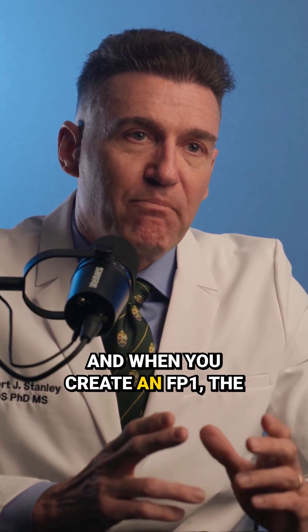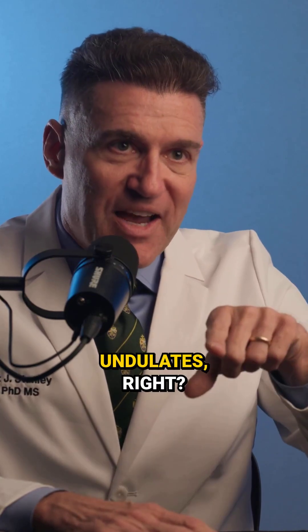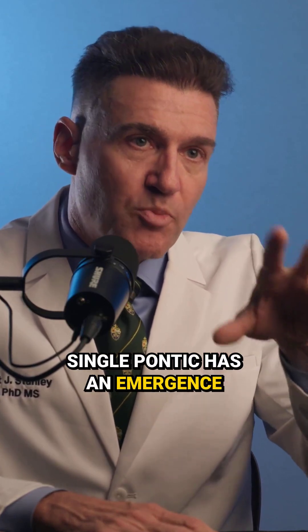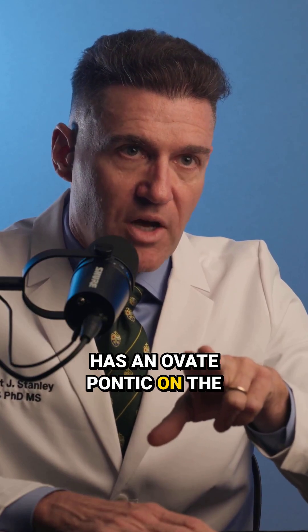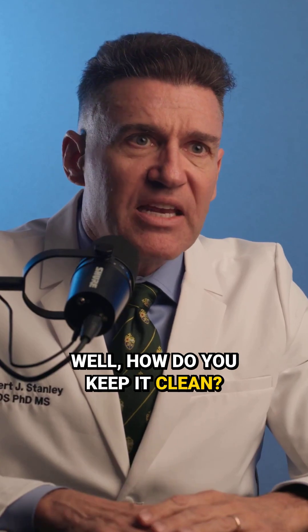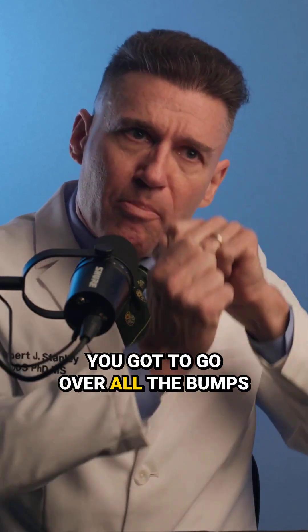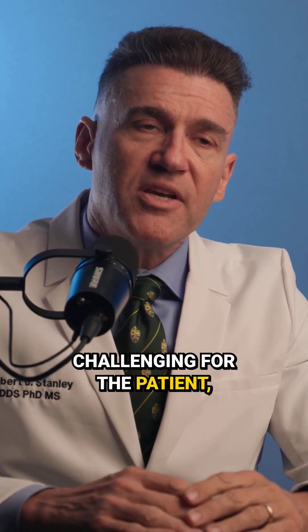When you create an FP1, the intaglio surface undulates. Every single implant, every single pontic has an emergence profile on the implants, and the pontics themselves have ovoid contours. What's the problem with that? Well, how do you keep it clean? If you get floss threaders through there, you've got to go over all the bumps and into all the cracks. That makes it really challenging for the patient.